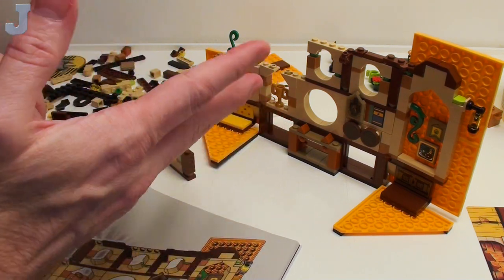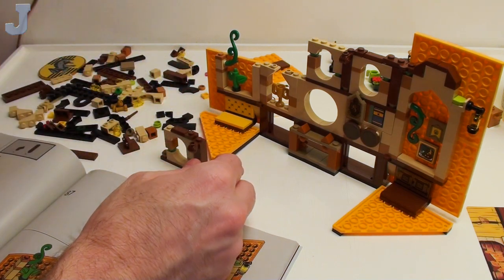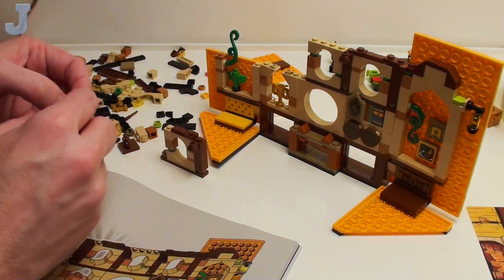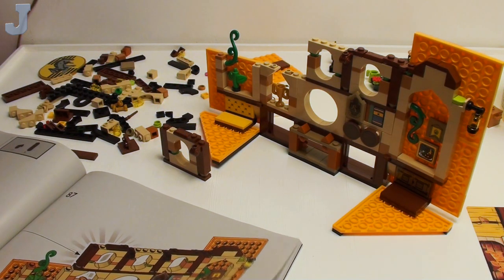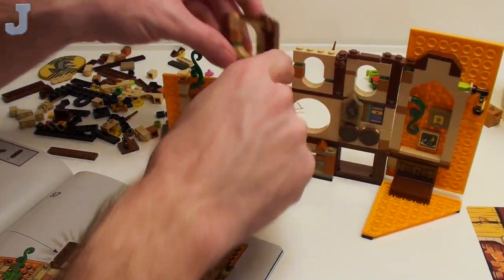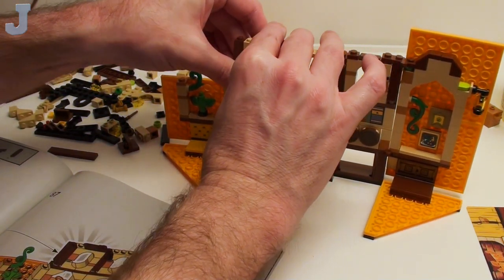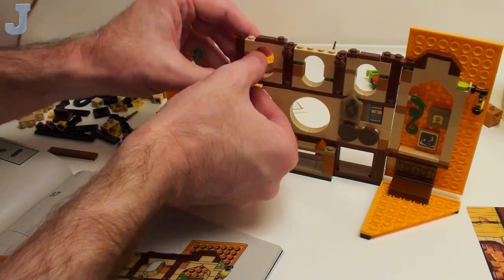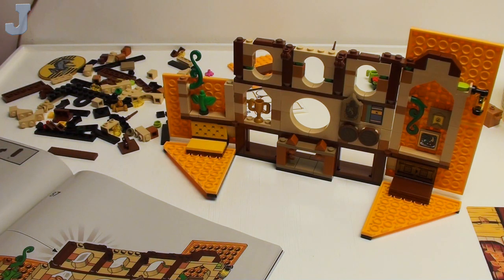Sometimes you'll find some stuff on BLM property — Bureau of Land Management property — but usually when I find those type of things, they've already been heavily vandalized. These little holes up here are nice little windows too. This is going to be a bit of a problem — work on this very slowly, don't just try to cram things down on there.